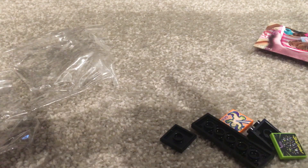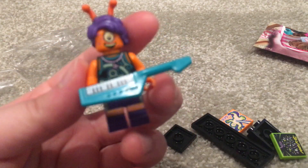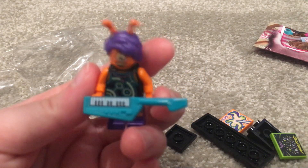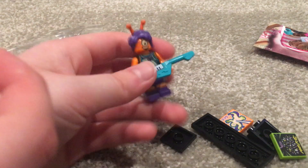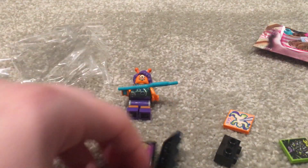The keytar is essentially the highlight for me. They actually fixed it — if anybody noticed, on the last keytar the piano keys were facing the other way, which functionality-wise is not how it would be played. So that's a nice improvement. There's the minifigure, and then you build this stand.